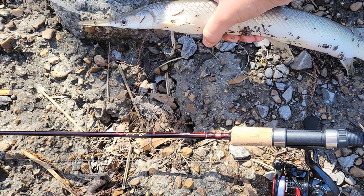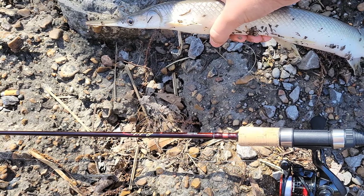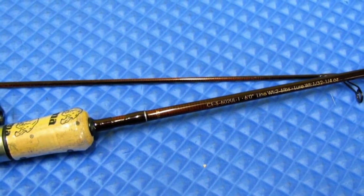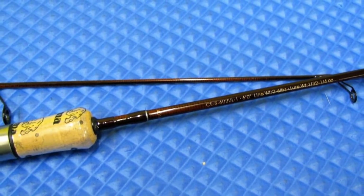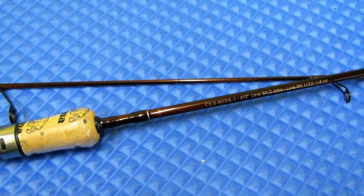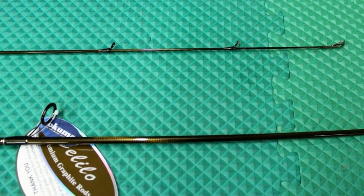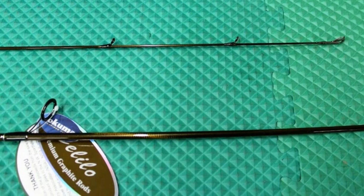This rod is one of the best out there for catching smaller species of fish and has shorter lengths starting at 4.5 feet all the way up to 7.5 feet, giving you multiple options depending on your fishing situation — whether you're fishing wider or larger sized rivers or lakes, or small deep wooded streams where casting may be tight due to obstacles like trees and brush.